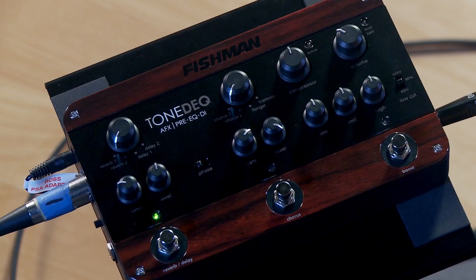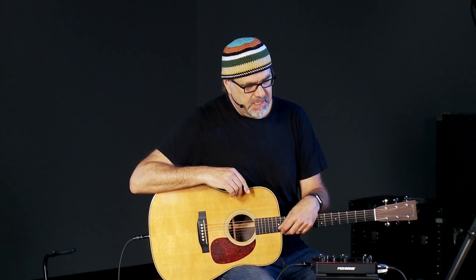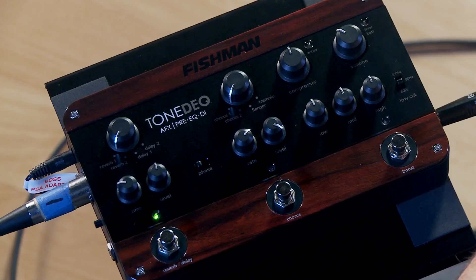What I really like about this device is that it has the effects you would find on a Loudbox amplifier that Fishman makes. It has two banks of effects: one that's more reverb and delay oriented, and another that is more modulation oriented with two different choruses, a flanger, and a tremolo.